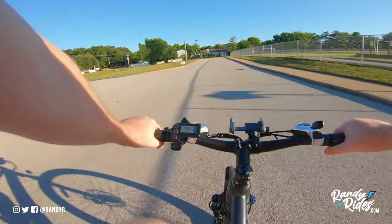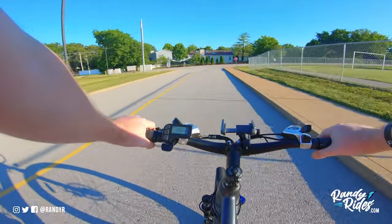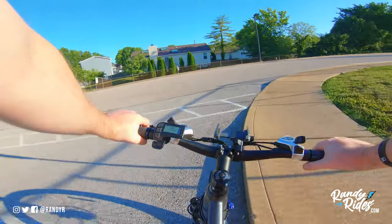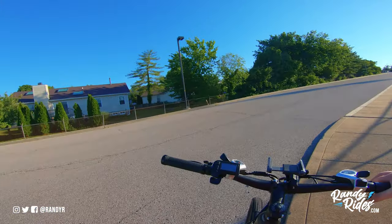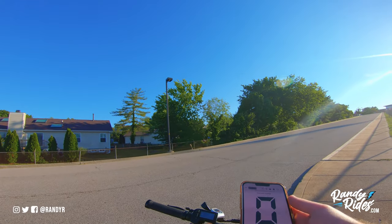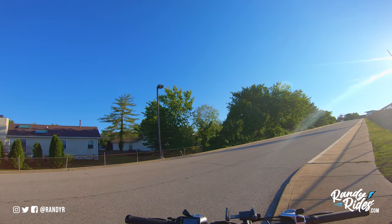23 miles per hour top speed throttle only. Now let's do PAS 5 and see what happens. We got a little bit faster with PAS - I'm ghost pedaling. Let's see what our top speed was there: 24 miles per hour. We got one mile per hour faster. Removing the speed limiter did increase the speed a little bit, but not much.